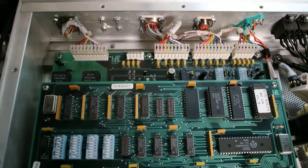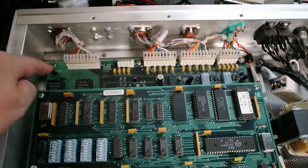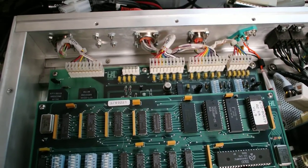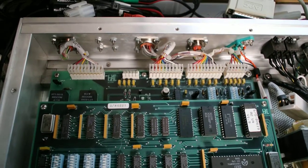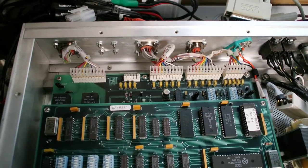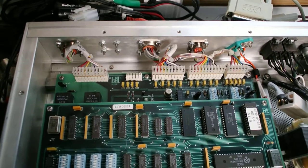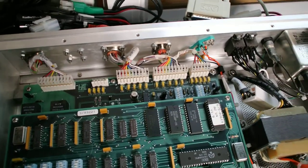Some important jumpers — there are jumpers and dip switches. The important one here is the input impedance. It's selectable between 600 ohms and 10 kilo ohms. Since I'm feeding it with a 4.7 kilo ohm feed, I switched it to 10 kilo ohms, which is not the factory default — slightly less impedance mismatch.